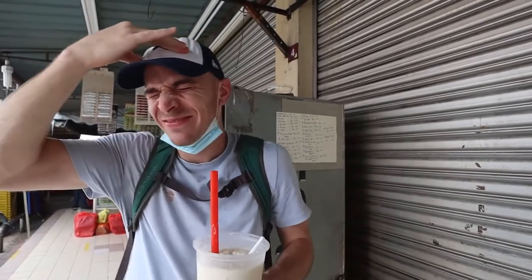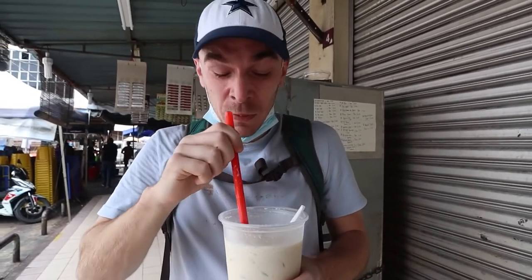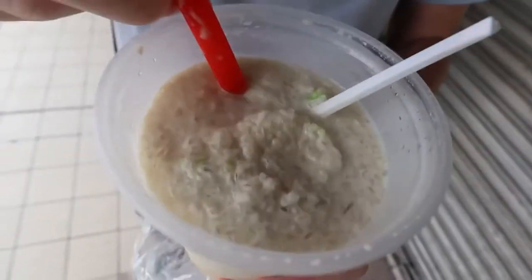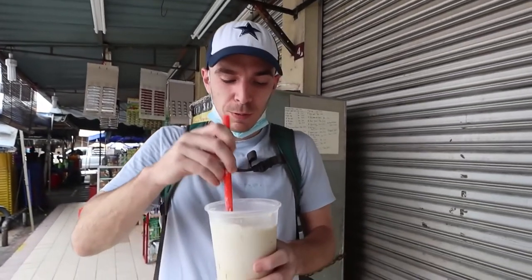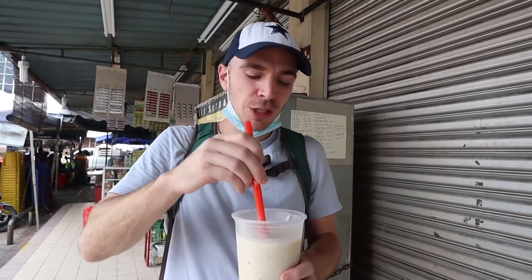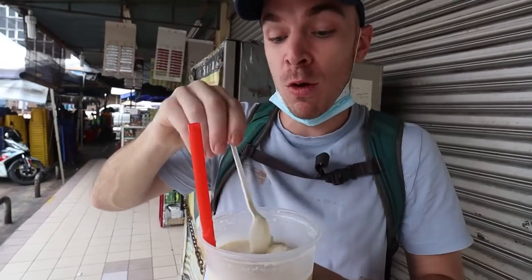Oh, I got a brain freeze! Frozen head — but I'm addicted to durian, I can't stop. Leave some for me! That cost 15 ringgit — not cheap, but durian is not cheap, so it's probably a fair price. You get big chunks of durian, corn, green noodles, ice cold, durian flavor — this is five stars, not gonna lie. Maybe I should buy one more.